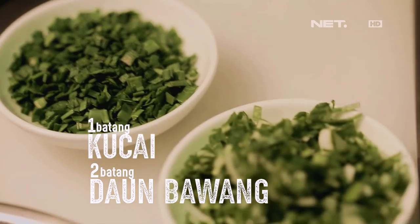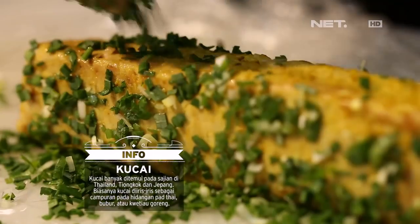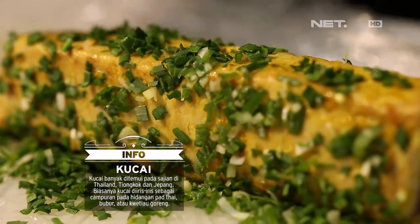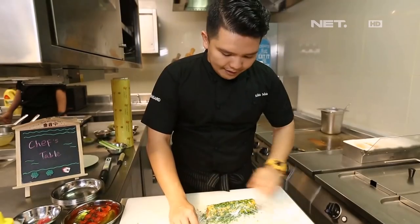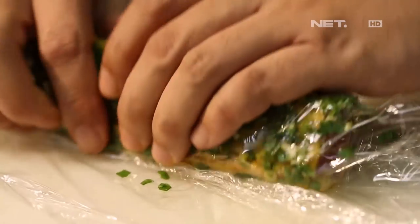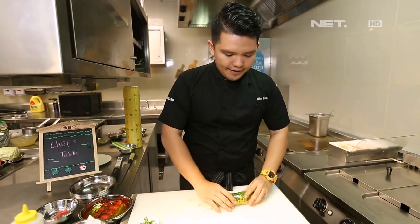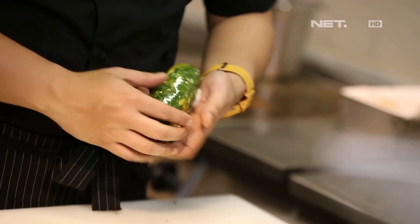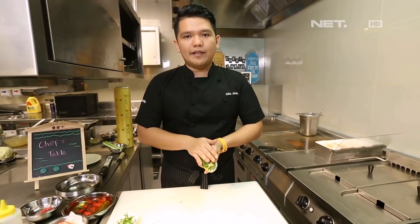Jadi sekarang si tunanya udah ready. Sekarang kita kasih leek sama chai untuk kita coating. Udah kayak gini, ini tinggal kita wrapping aja. Kita bentuk, bentuknya sedikit barrel atau bulat. Abis kita wrapping, kita harus diamin dulu 30-40 menit di dalam chiller, biar marination-nya lebih ngikat. Terus si bumbunya juga lebih ngikat, karena abis itu mau kita smoke.